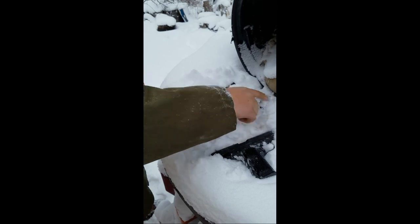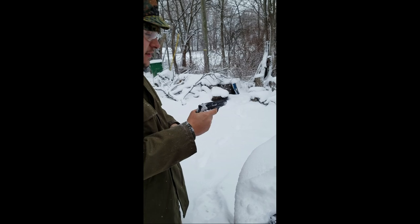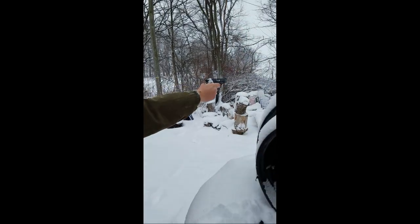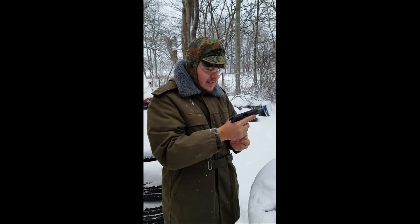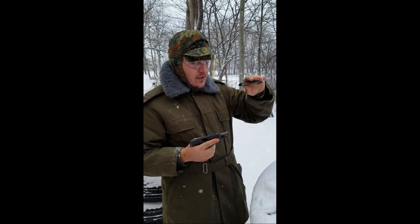Now the Walther PPK — oh man, my fingers are really stuck. Probably the most precious of the three. Check the bore. No problems. Alright. Old man winter, no sweat. Freezing to the mags.